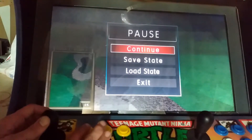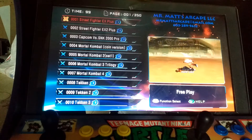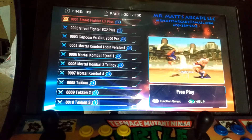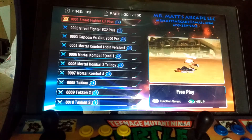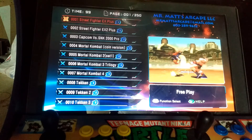Then we'll go ahead and exit out. There is currently one little bug: occasionally when you exit certain games it kicks you all the way back to the beginning of the main menu versus kicking you back to where you left off in the game number count.